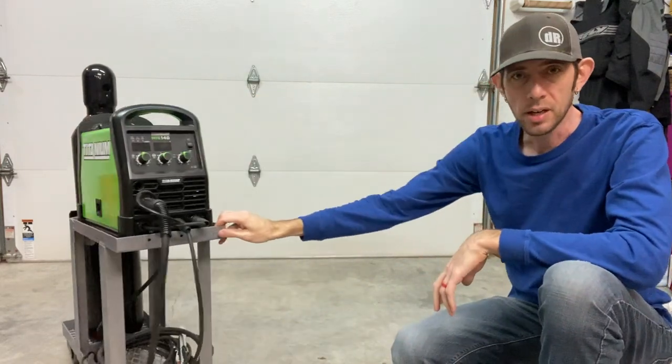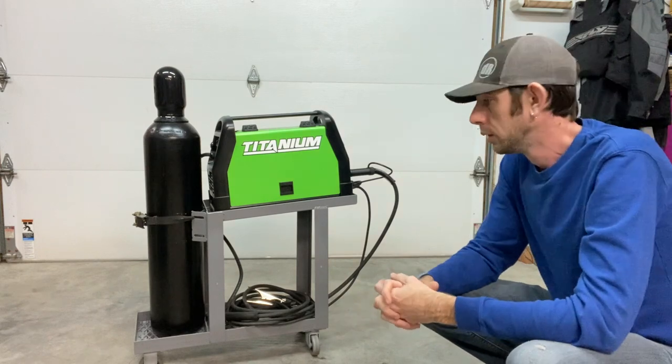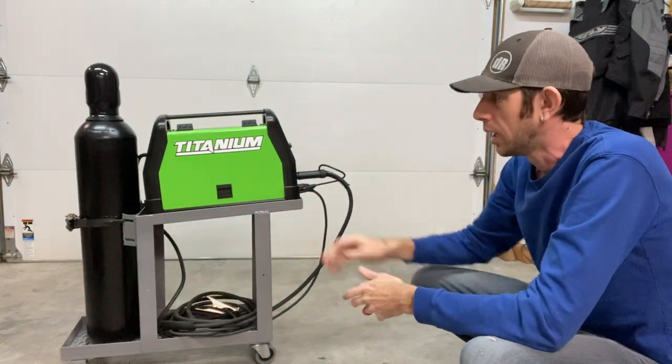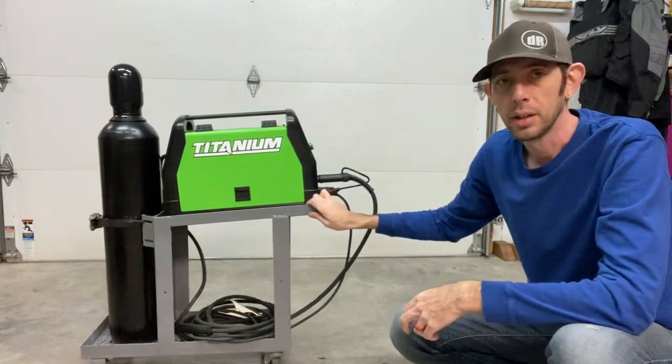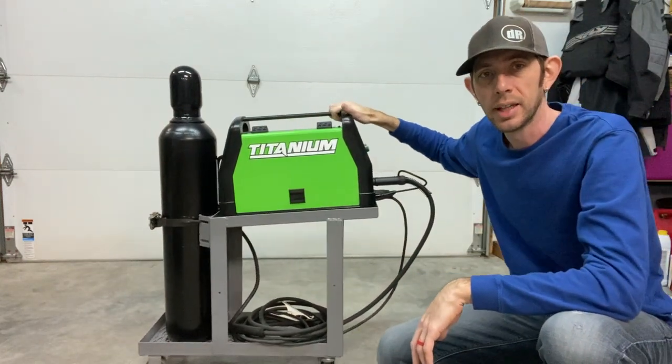I'm happy with how it turned out. It took me way longer than I thought it was going to take, but I'm happy with the result and happy I don't have to lug this around and that I can keep my shielding gas supported.